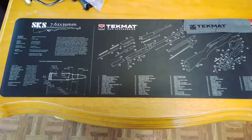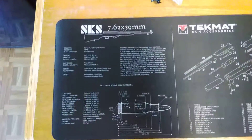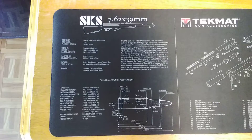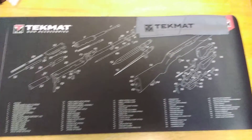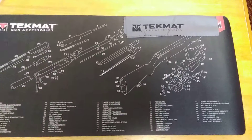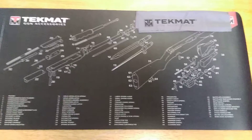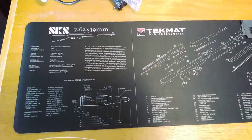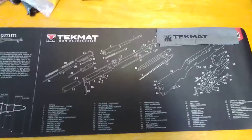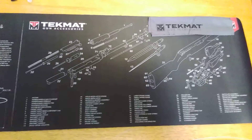Good morning gun buddies, check it out — just came in the mail. Got a cleaning mat with disassembly diagrams and what have you. Being pretty new to field stripping and cleaning, I figured this would be a wise investment, so when I do get it all apart and cleaned, hopefully I'll be able to get it all back together.